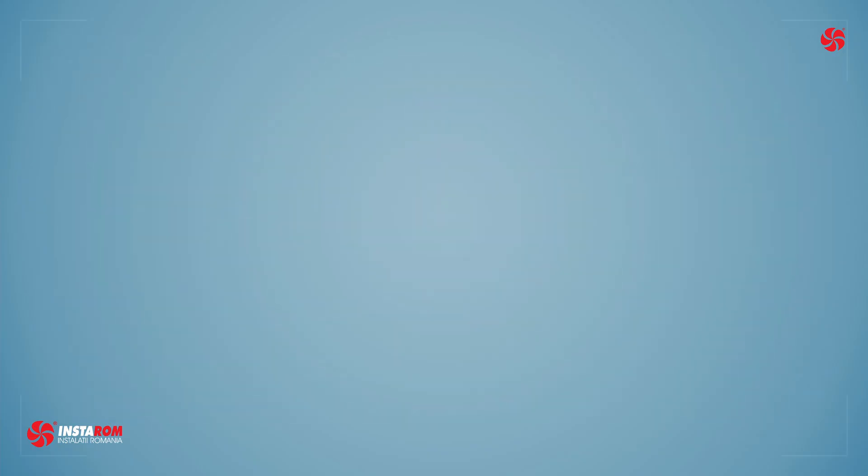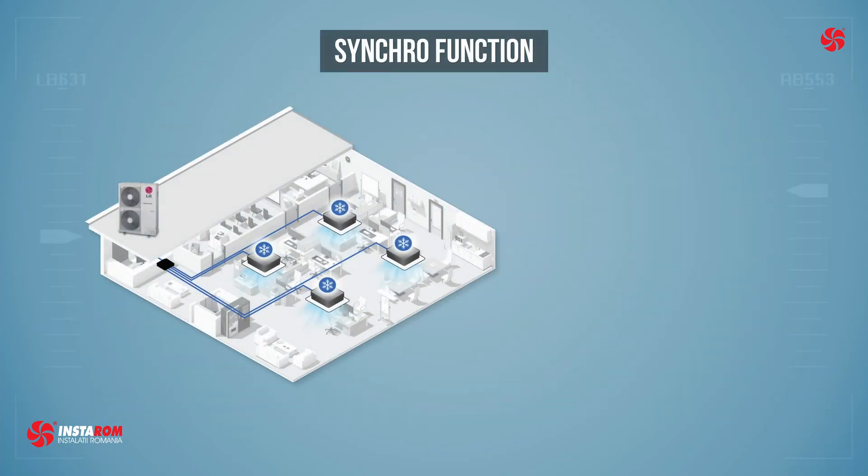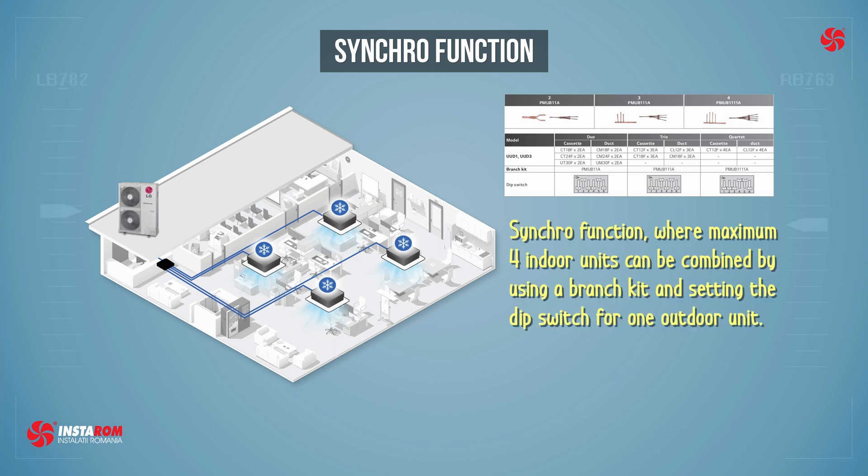One of the enhanced applications maintained from previous models is the synchro function, where a maximum of four indoor units can be combined by using a branch kit and setting the dip switch for one outdoor unit.